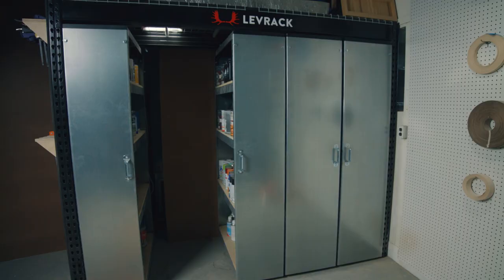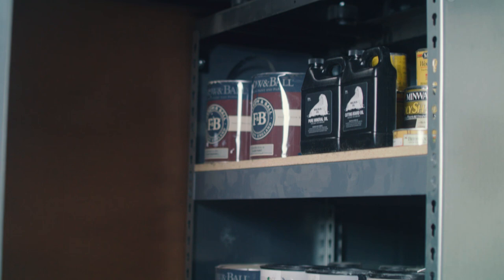Hey everyone, I'm Ethan here with Ethan's Woodshop Review and I'm checking out the Levrak Storage System. I'm a shop storage guy. Everything in its place makes me happy, makes my shop run better, and anything that helps me do that, I'm a big fan of.